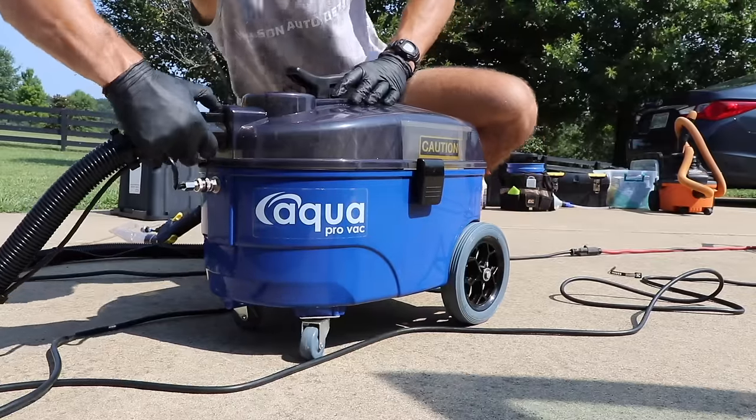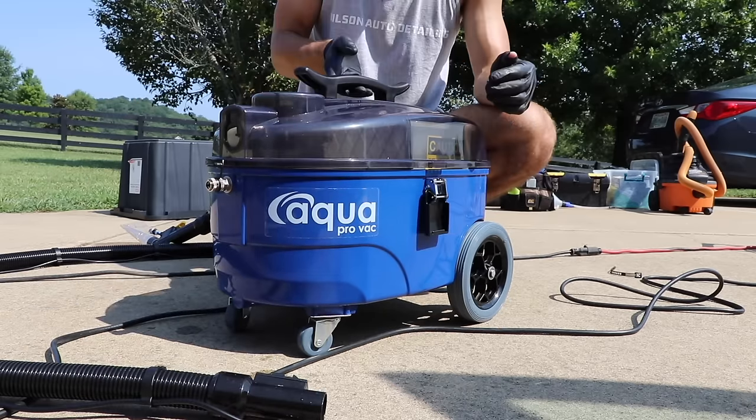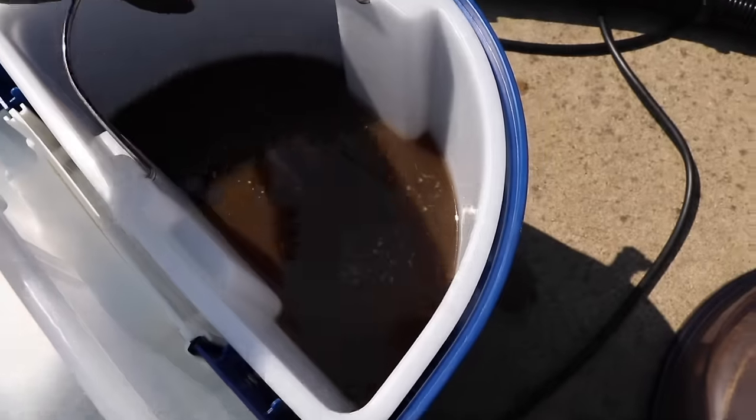Now we're going to start off taking a look at the AquaProVac extractor. You can see me disconnect and sort of disassemble the major parts of this extractor so you can see exactly where things go. But the main thing I want to point out here is just how portable this machine is.